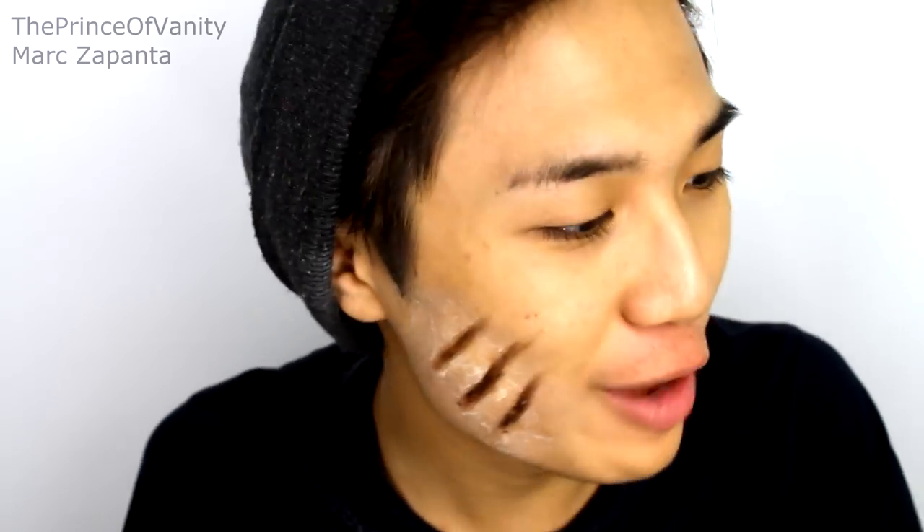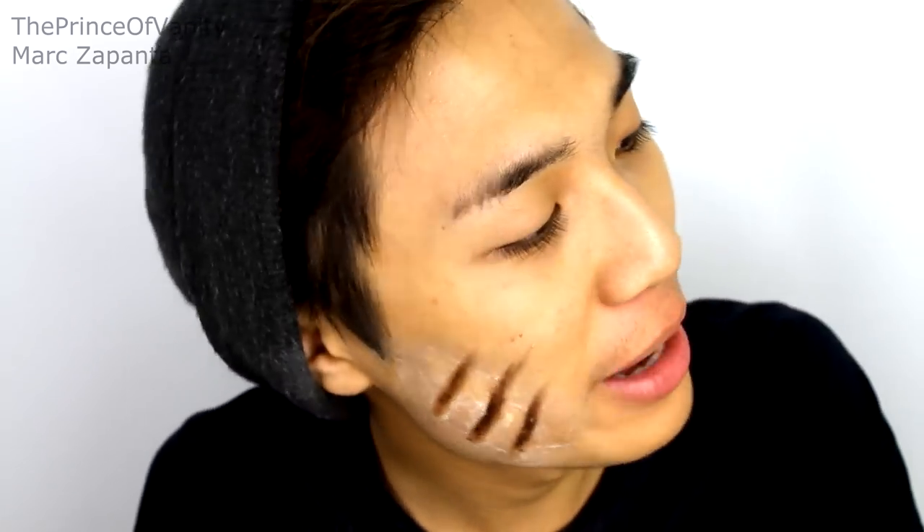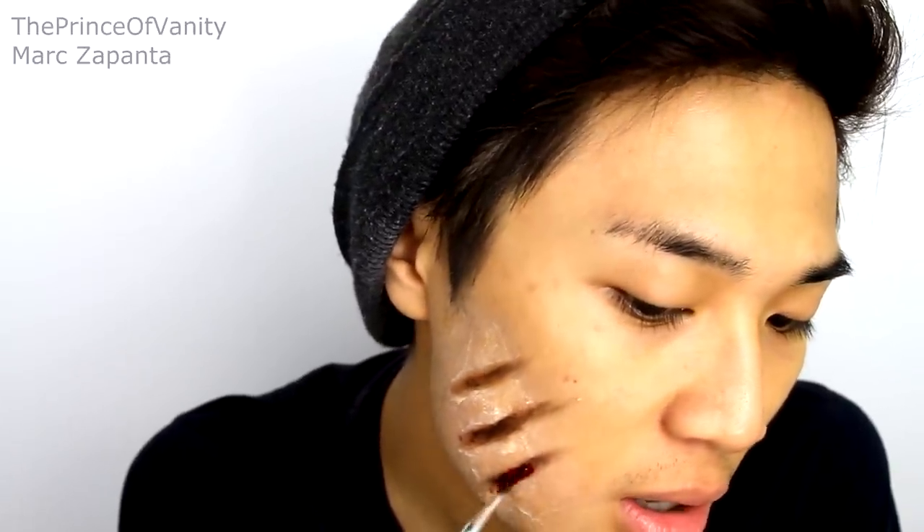Now for the fun part — the fake blood. I'm gonna be using blood by Makeup International, but you can use a liquidy fake blood from the pound store or the Halloween shop; cheap ones work so well. I'm just gonna take that on the same brush we used before and go right into the cut.